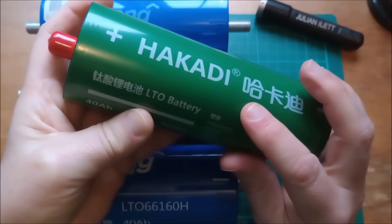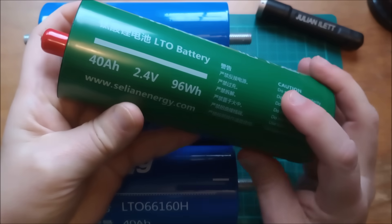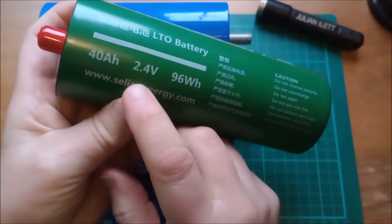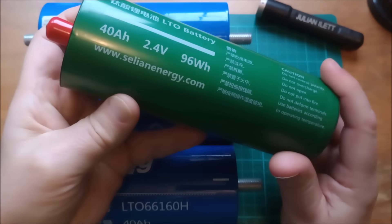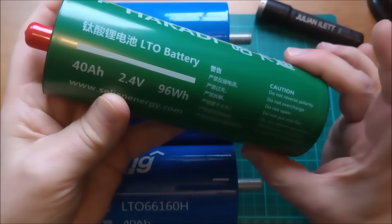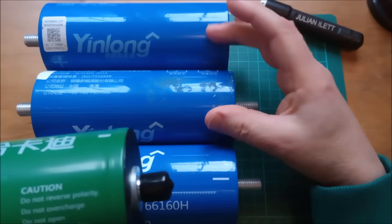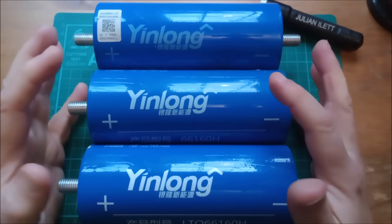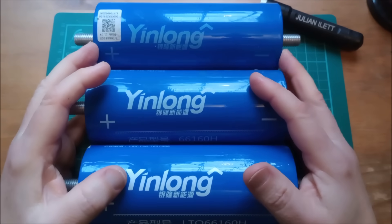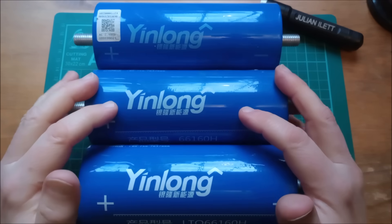Hakadi battery very kindly gave me another LTO cell — this one is a 40 amp hour cell rated at 2.4 volts nominal, so 96 watt-hours. It has a slightly smaller diameter — I think it's 60 millimetres, whereas the others are 66. So what are the other advantages of LTO cells apart from this very high current and high power density?